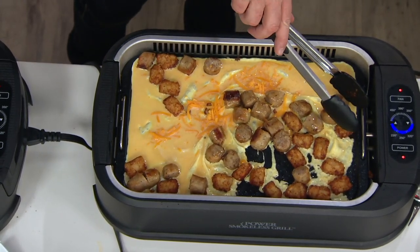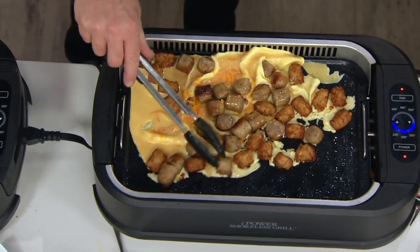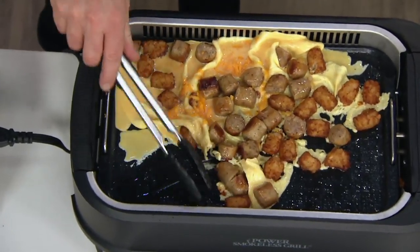Just watch this — I just literally poured these eggs, and they're completely evenly cooking from end to end.